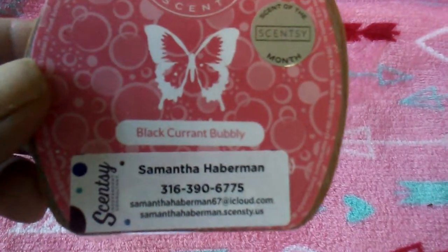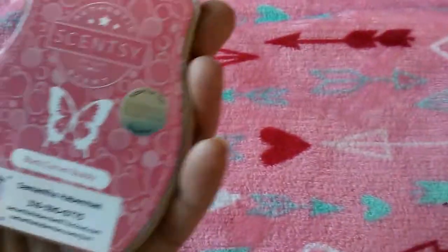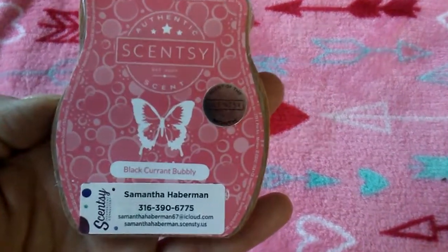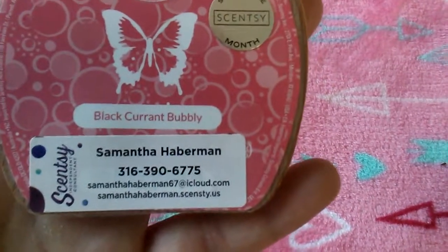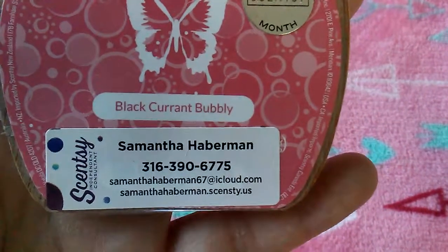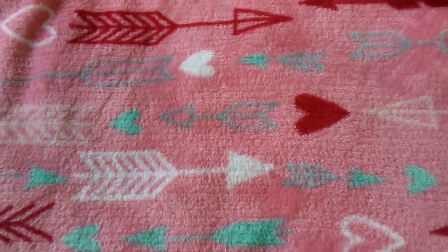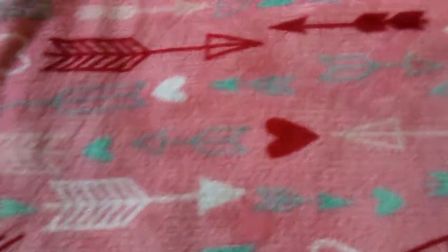If you guys like your home to smell good — Scentsy. They have a whole line of wax cubes, laundry products, bath products, scent warmers, super cute warmers. I can show you guys all the warmers that I have — I have quite a few. Check her out — she does have a YouTube channel; it's her name, Samantha Haberman. Or you can go to her website. If you'd like to order or get a catalog, I am having an online party right now on Facebook — just look up my name, Tiffany Zimmerman Arpin.